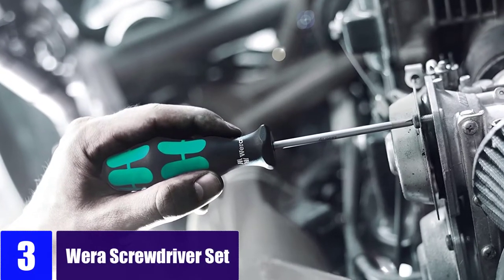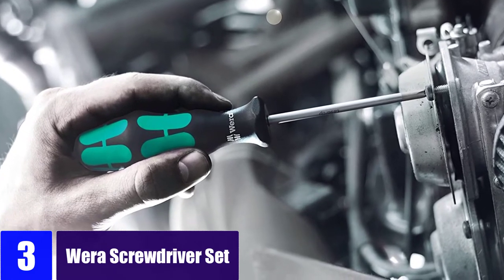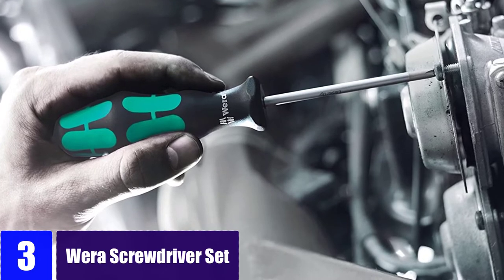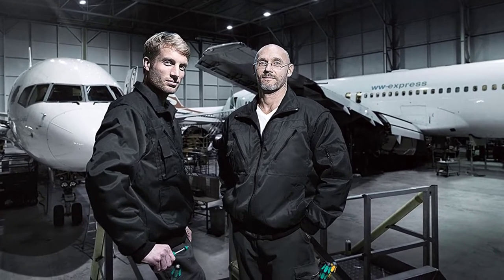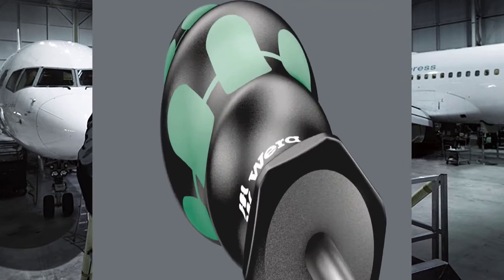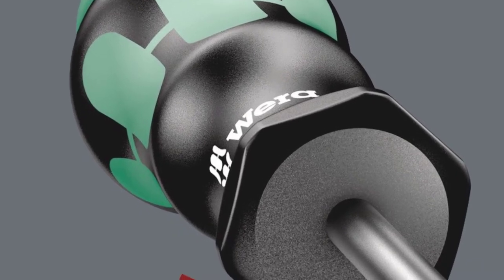At number three: the Wera screwdriver set. The Wera CraftForm Plus 334 is a six-piece screwdriver set that comes with a unique storage rack. The set is available in a range of options from slotted to Phillips and others. This German engineered laser tip screwdriver set features sturdy and ergonomic handles. The laser tips have micro rough drive tip bites which ensure a perfect fit on the screws when placed onto a fastener.